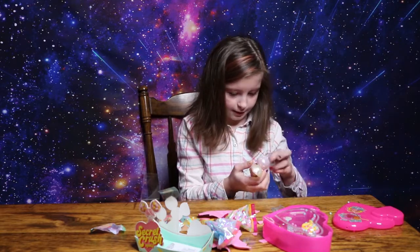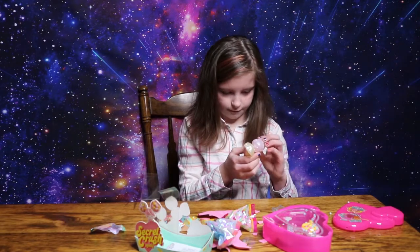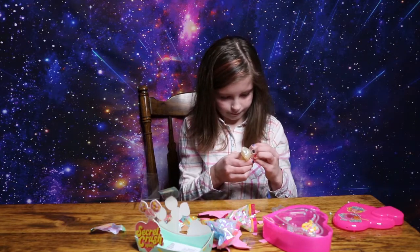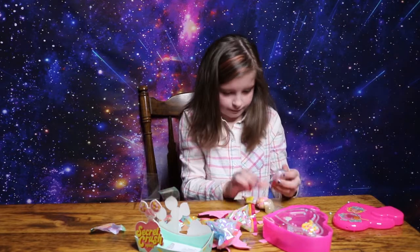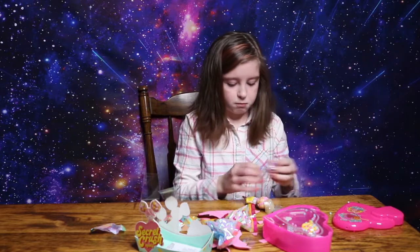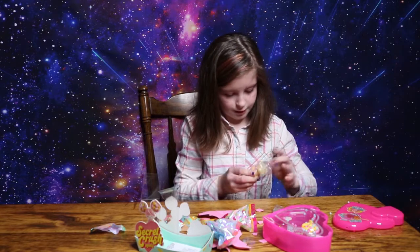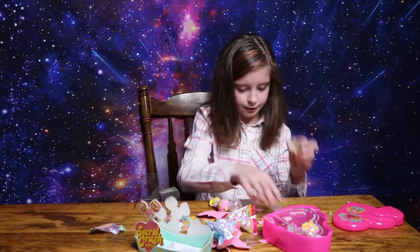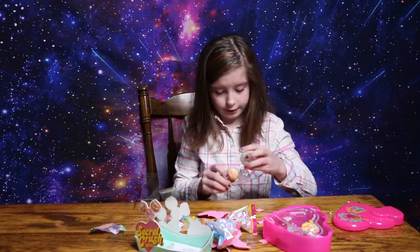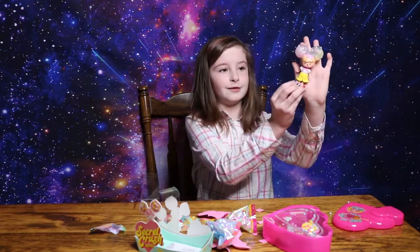Now we got to put on the hair pieces — the two other hair pieces on here, if I can figure it out. Let's figure out how to put this on. Whoa, there it goes. I'm gonna put on the other one now, snap this one together. That one's easier than the other one. And the banana girl is dressed!